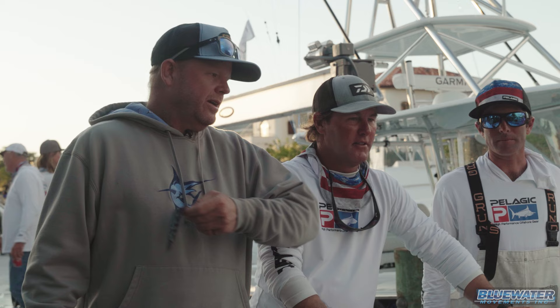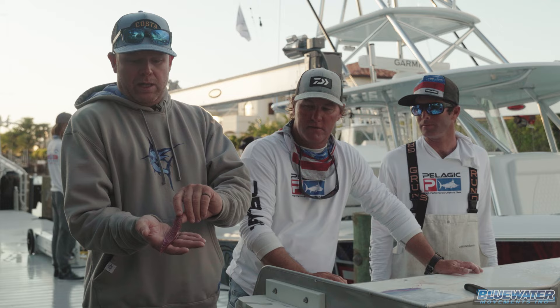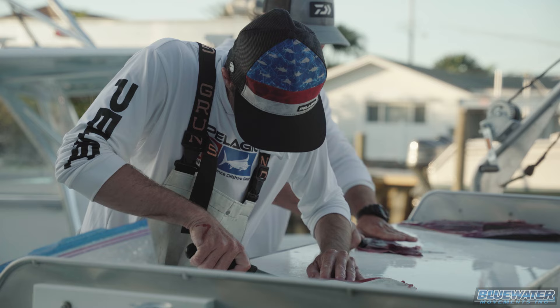We just came in from a day of fishing on The Real Synergy. Caught some sails, but we also caught some bonitas. These guys are gonna show you how to turn bonitas into beautiful bonita strips for dolphin, kings, and wahoos. Check it out.